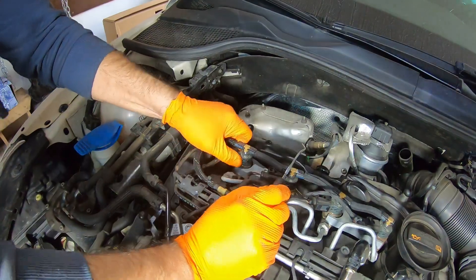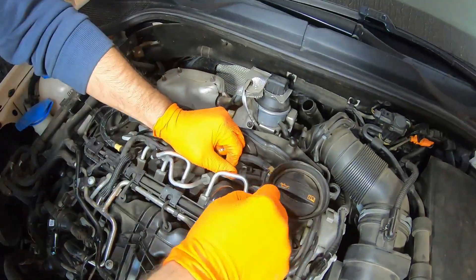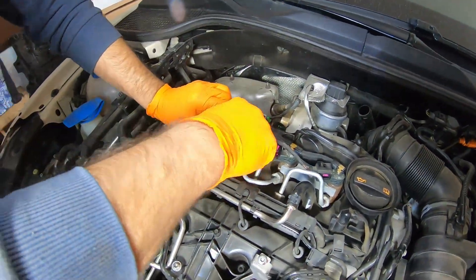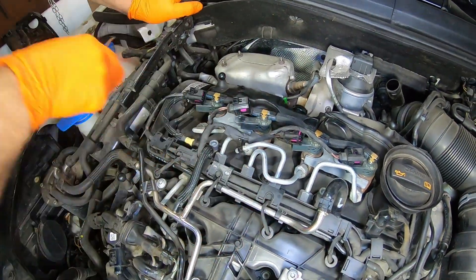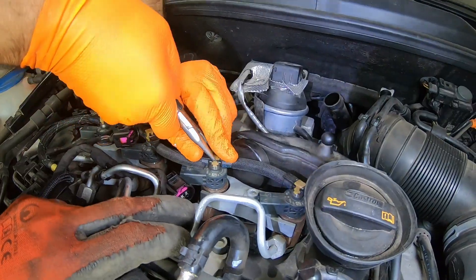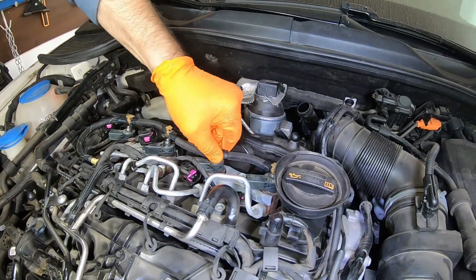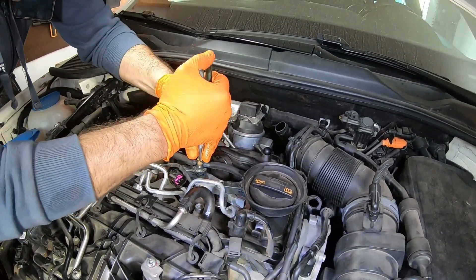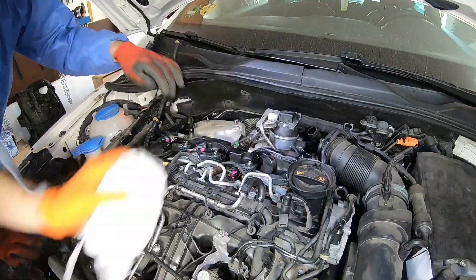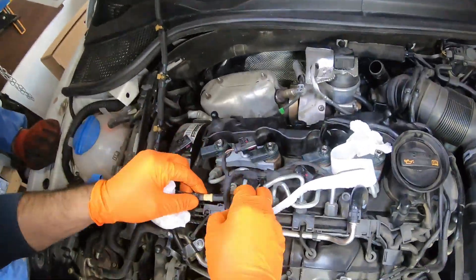First remove the electrical connectors. Pull up these middle tabs to take out the return line from the injectors. Clean the fuel spills with some paper towels, then place the return line and the wire harness aside.